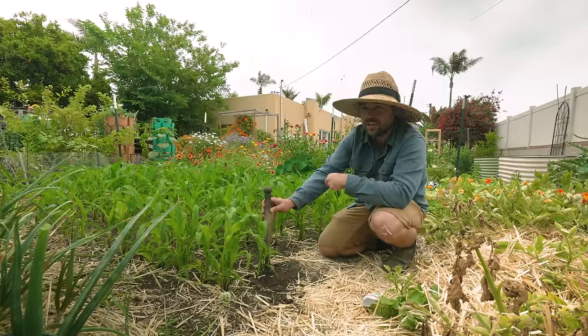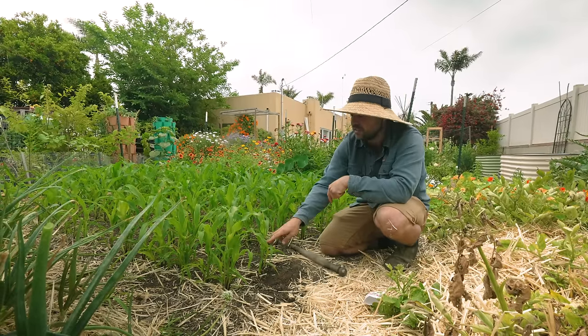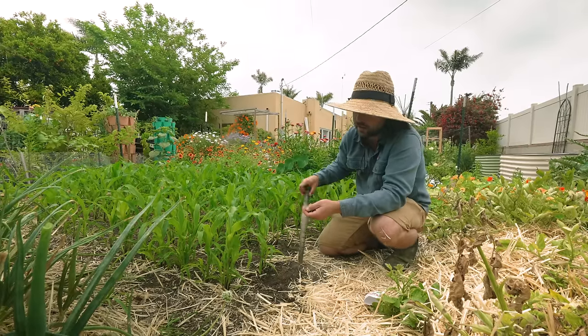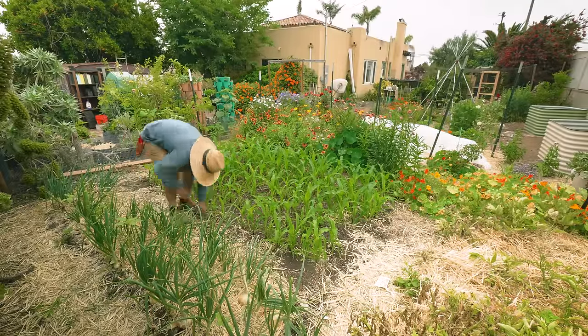If you put the beans in too early, the bean tendril will come up, snag your corn plant, and pull it down. But now that the corn is this tall, by the time the bean emerges, the corn should be sturdy enough to actually handle the weight of the bean. So now the only thing left to do for today is come through and plant the rest of these beans around the entire perimeter of this corn patch.